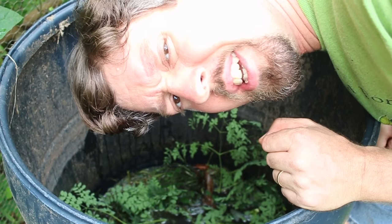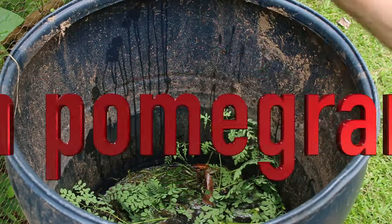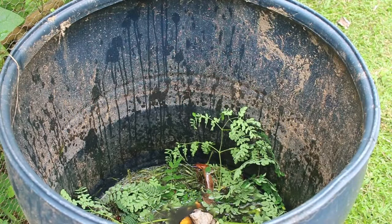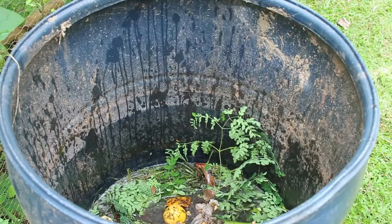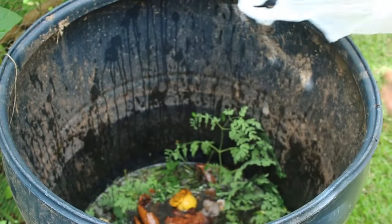So what else can you add to your compost tea? I've got a few more things. The possibilities are endless. Once you throw in a whole bunch of ingredients, all you have to do then is throw some more water on top to make sure that the stuff rots down well and becomes a fantastic delicious soup for your garden.